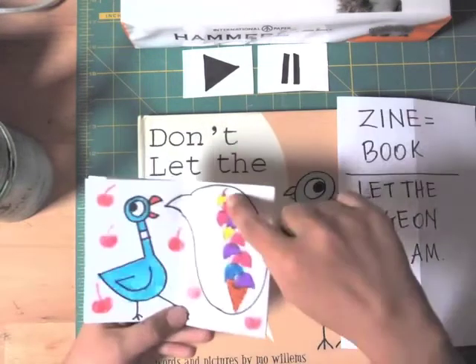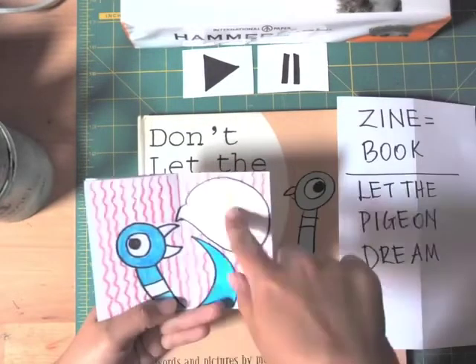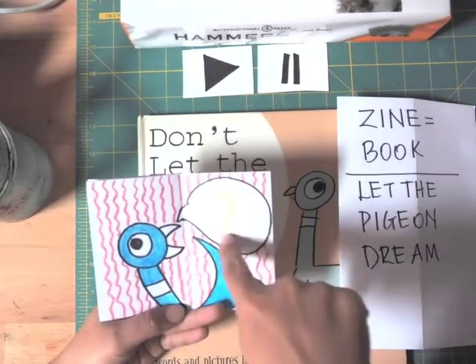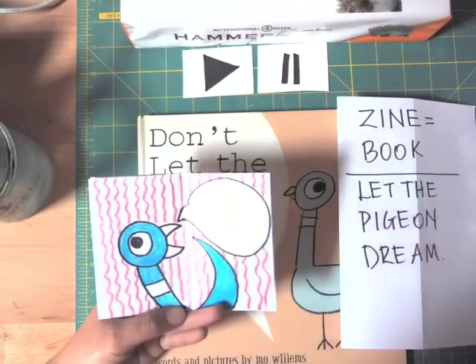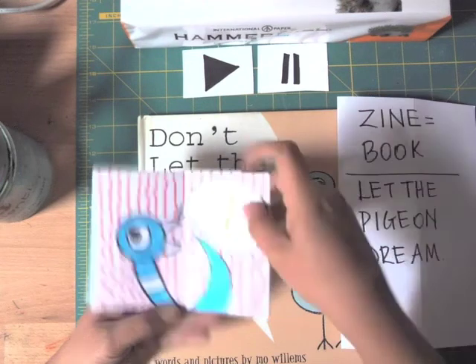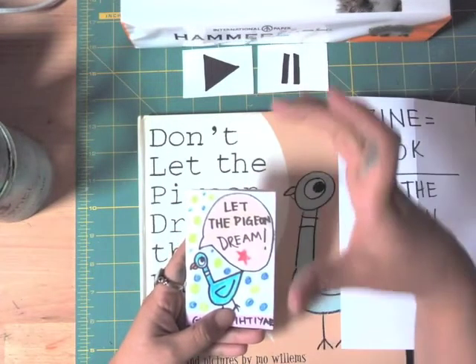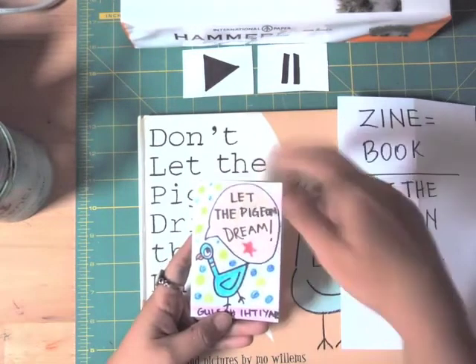On the next page I made one, two, three... ten scoops of ice cream with a cherry on top, and designed the background with cherries. You can draw anything you think the pigeon is dreaming. In every background I'm using a different pattern. Remember, a pattern is lines or shapes repeated — and we need to use variety, which means using the same shape in different colors or different shapes, which makes our artwork more interesting.